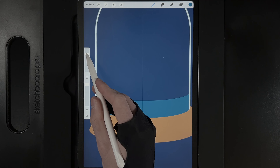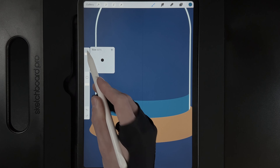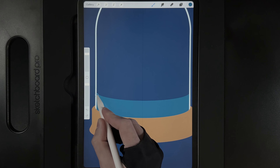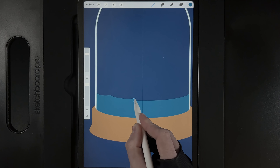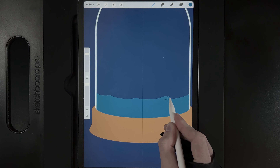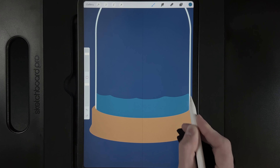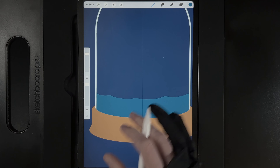Now distort the water line to look more like waves. Tap the layer and turn off drawing assist. Increase brush size to around 60% and distort the line by creating wavy shapes along the edge of the glass, breaking it up and making it look rougher.